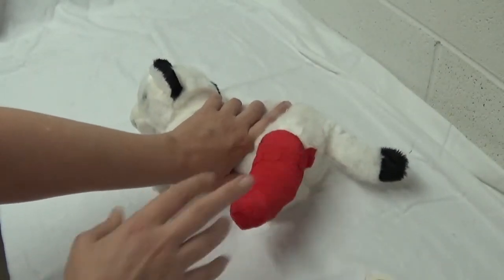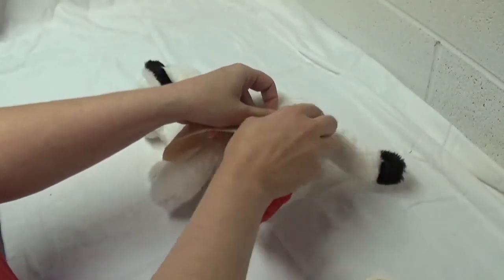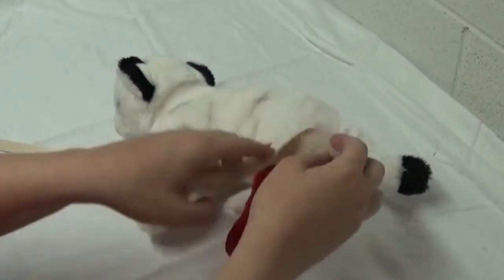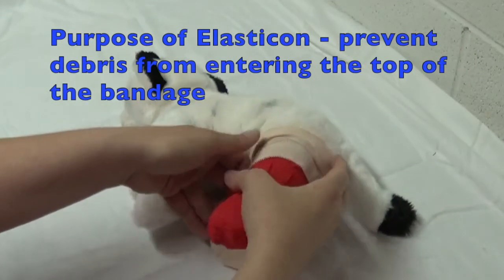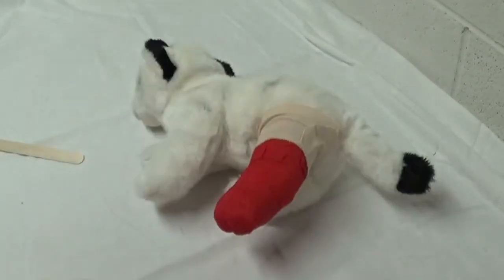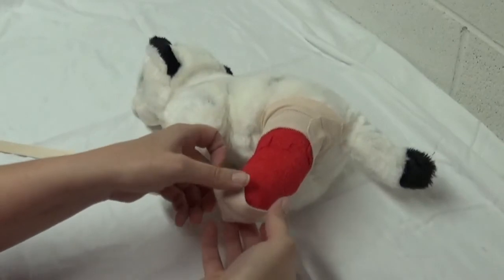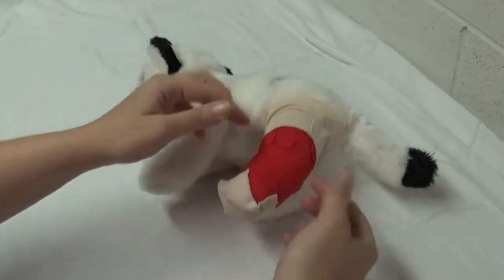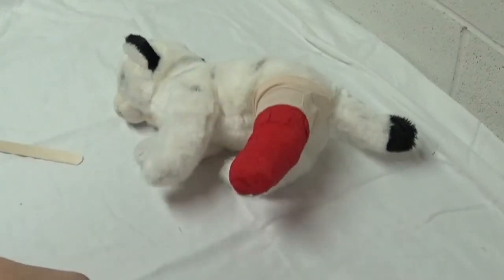You shouldn't be able to pull the bandage off at this point. Take a little bit of Elasticon and go around the top of the bandage, making sure you grab 50% of the bandage and 50% of skin — hopefully not hair, as it's going to be painful coming off. The purpose of this is to prevent anything from getting down into the bandage. Some people also like to put a little Elasticon around the toes to extend the durability of the bandage. There is an art to bandaging and making it look good.